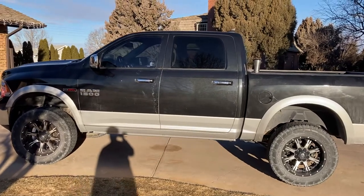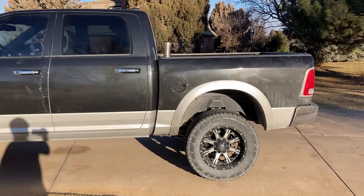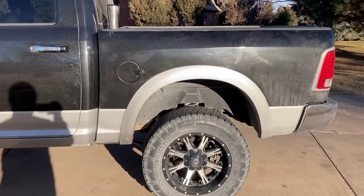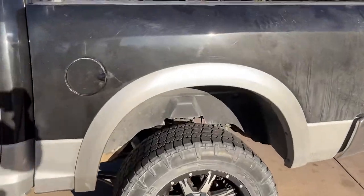Hey guys, I want to do a video here on some airbags I put in the back of my truck. After doing a little bit of research, asking some different people on some Facebook groups and different things, basically I was told I could buy these — I think they're Air Lift.